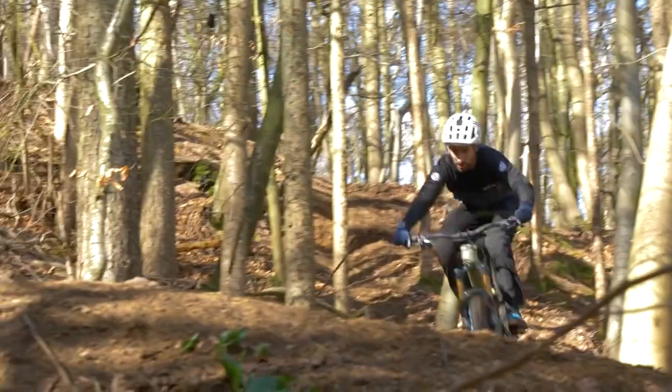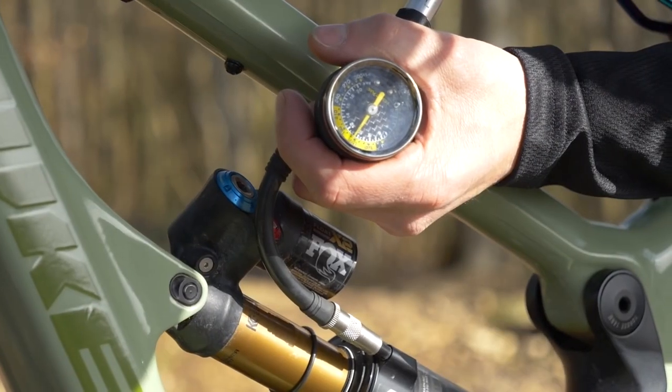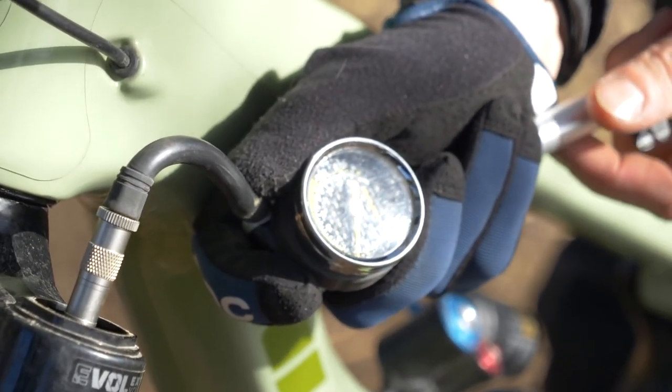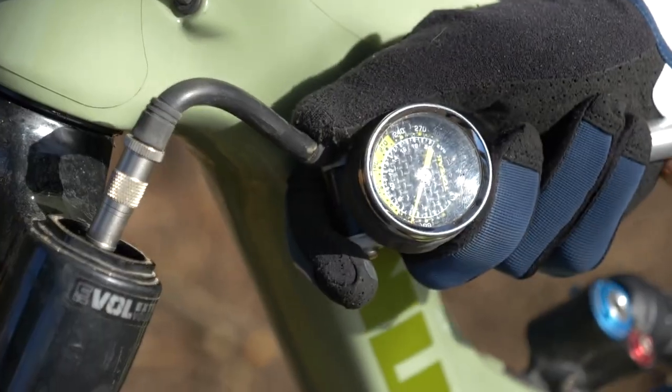Another area worth diving into is suspension setup. This can be really intimidating when you're first coming into mountain biking, but there are brilliant videos on GMBN Tech and GMBN where you can really get into understanding how to set up your suspension — where to get that sag and what that means. Don't be too intimidated by it, because once you get the basics it's something you can do yourself and start to really enjoy and improve.